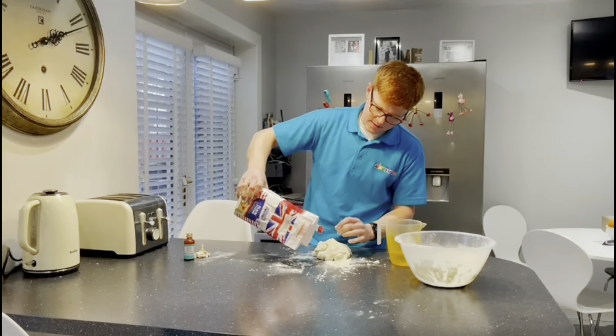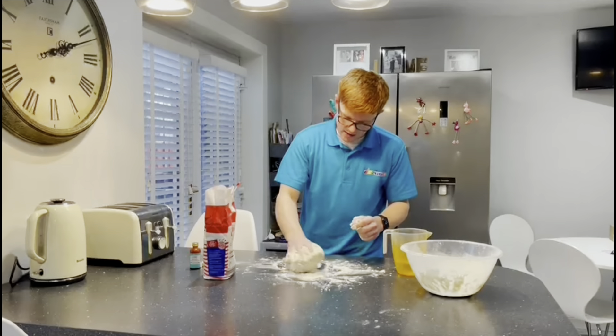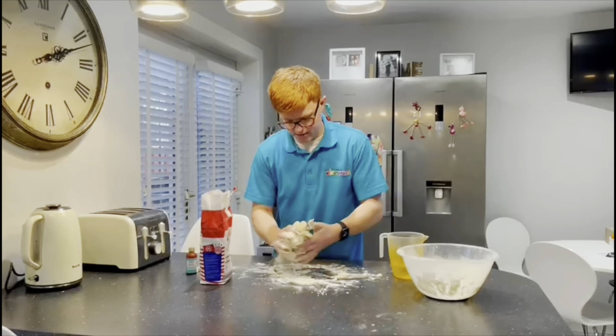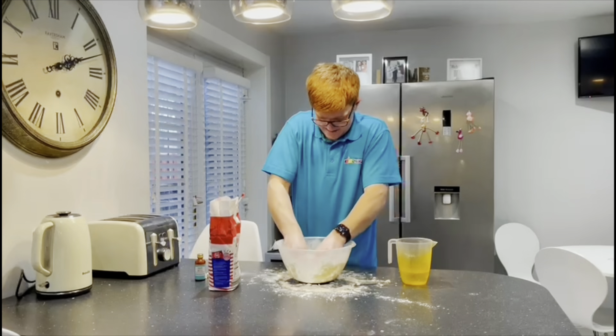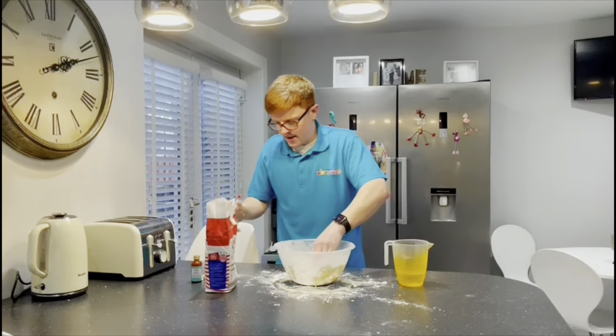This is starting to look good. I think I'm just going to add a wee bit more flour and then some water. You probably should have measured this at the start, but I like to just go with it and I think it's more fun. That should be enough — you don't want it to be too wet, just keep adding a little bit of flour.